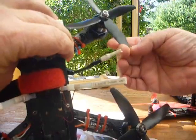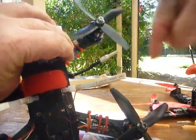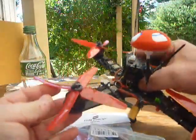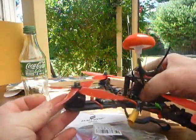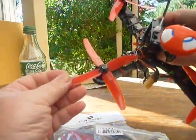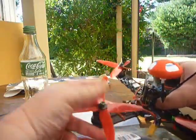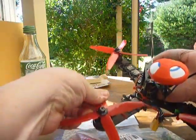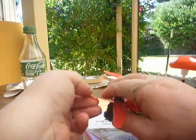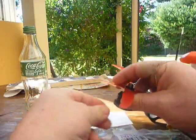They are still flyable like this — I haven't noticed my copter being unsettled or anything. The DAL props, they don't chip, they bend. You can see the crease there; this one here is one without a crease. What happens is you get in a crash and the prop bends over, and you pick up your quad with it like this, then you just give it a little bit of a squidgy and off you go flying again.